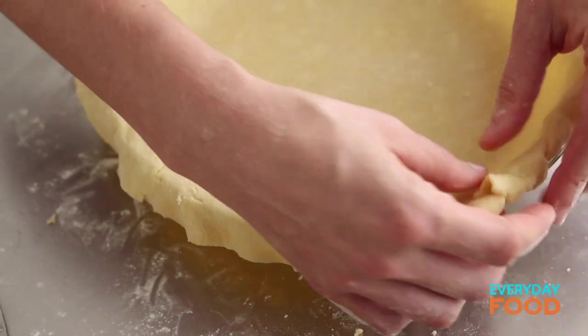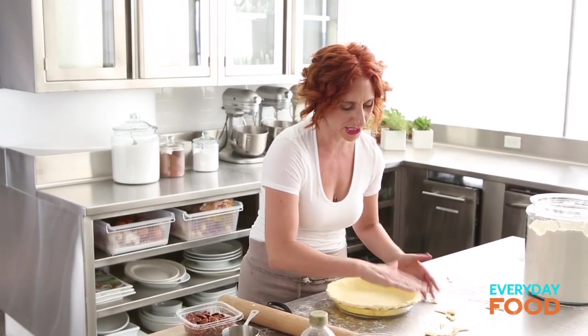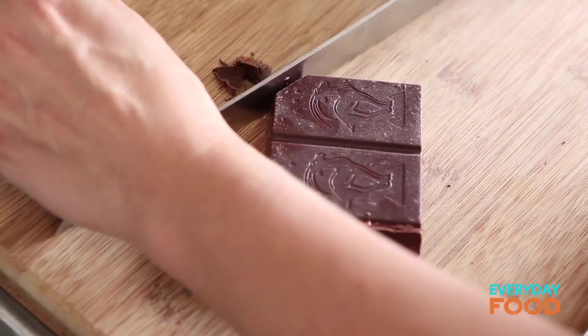Go all around the edges and then just fold the edges under to double the crust. Once it's all sealed, you go around the edges and crimp it however you like. I'm just going to seal it, put it in the fridge while I make my filling, and we're good to go. While the pie crust is chilling, you can get your filling ready.